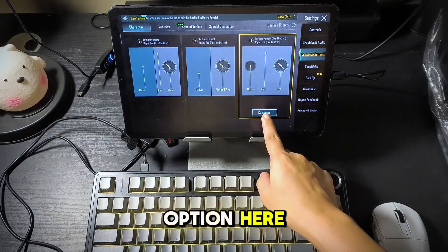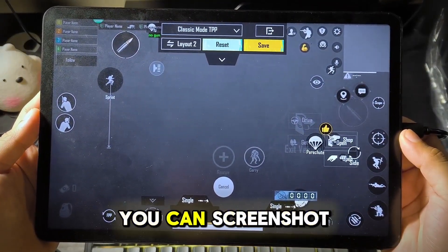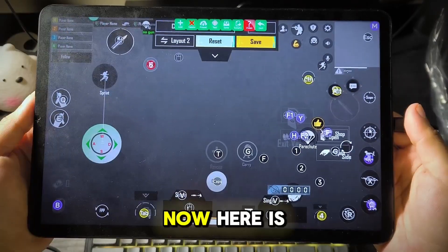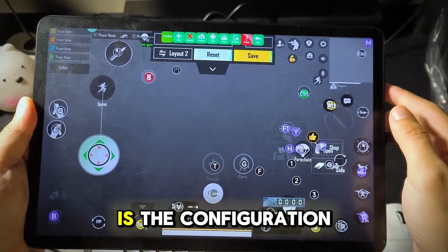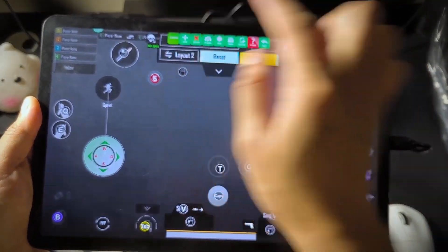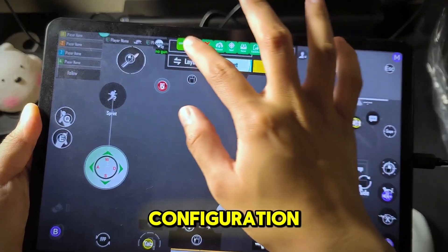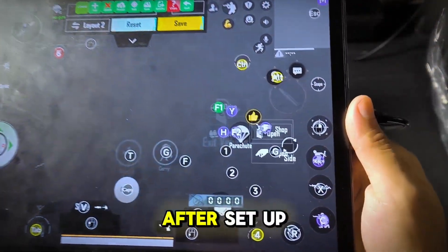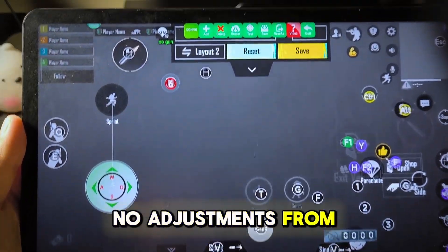Choose the third option here. If you want to copy my custom controls, you can screenshot or pause the video. Here is my preset that you can use. For the yellow colors, here is the configuration. For the purple colors, here is the configuration. After setup, we can now test this in the game and make little to no adjustments from here.